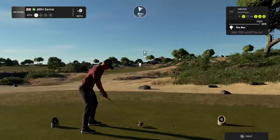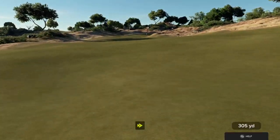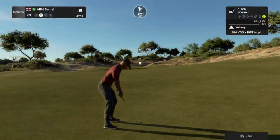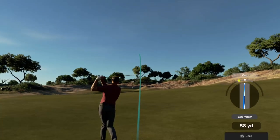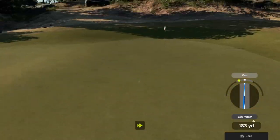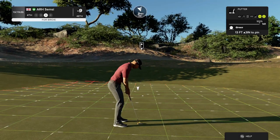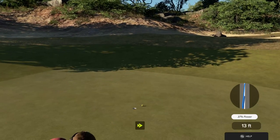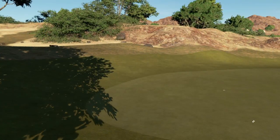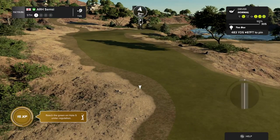We've got a par four on this one. That swing was to die for. Good job and here we go — potential birdie. Putt appears to be on line. And we're done that hole. Now let's take a look at the leaderboard. Let's see what we can do here on the fifth hole.